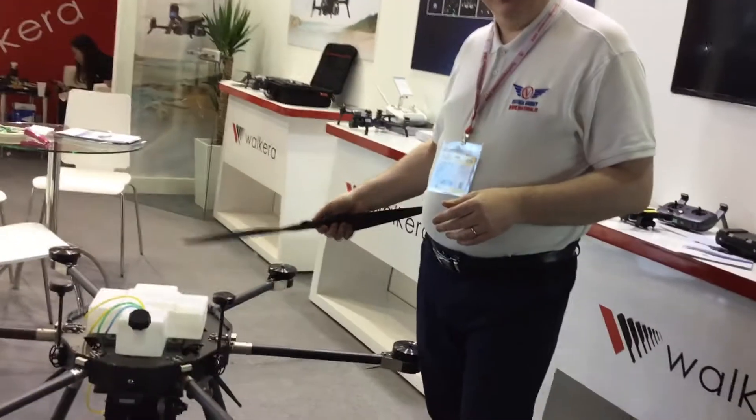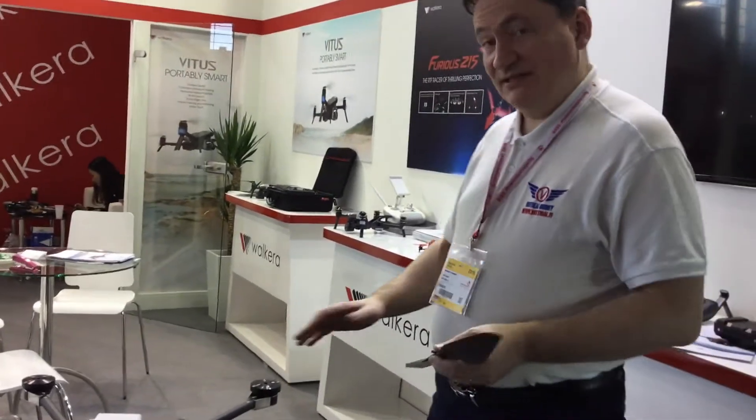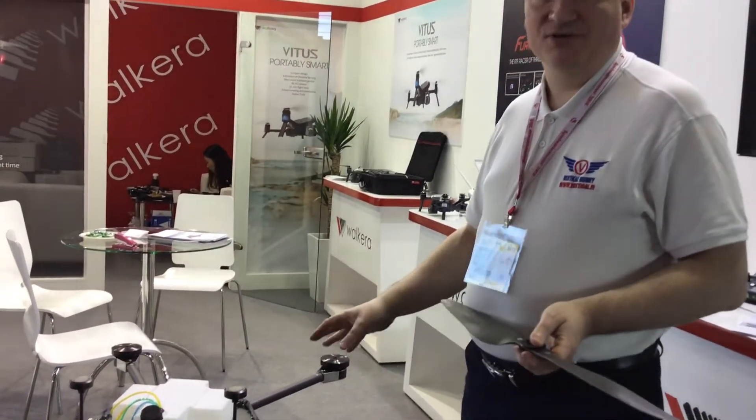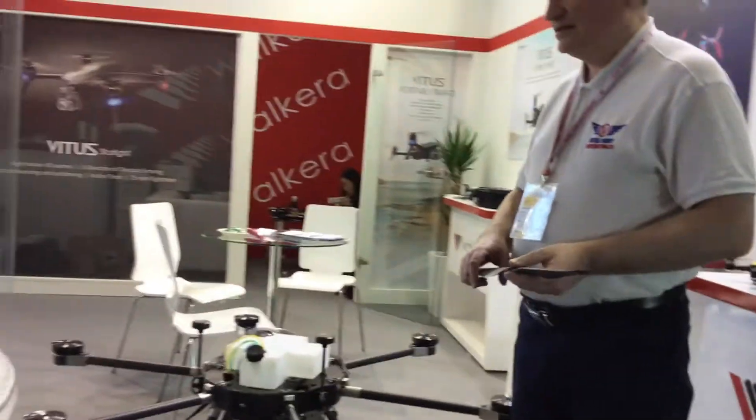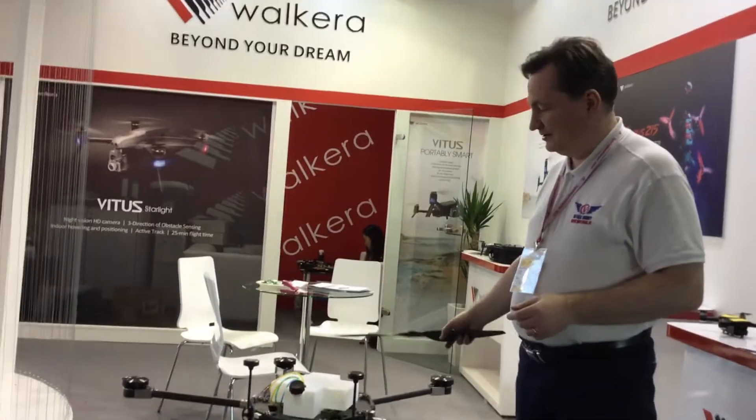We are looking at the new Valkyrie QL1200. This is a huge petrol power and electric power movement. With the petrol power, it can fly over two hours.